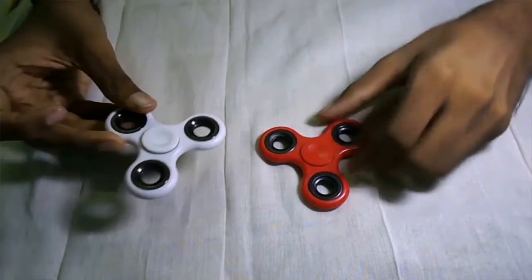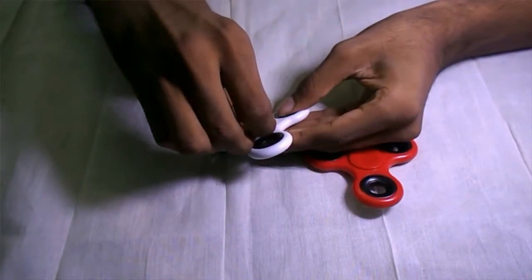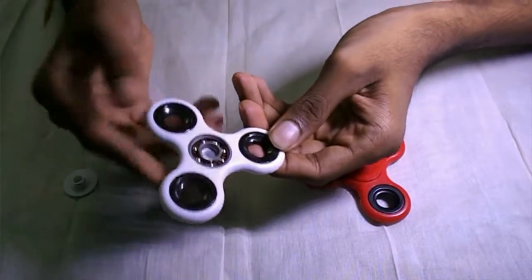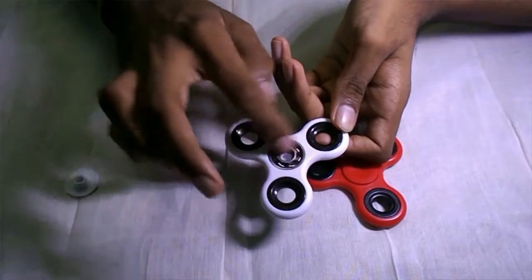Hi guys, welcome to Clash with Tech. Today we are going to see the truth about the 100 rupees fidget spinner. Here I have the white color fidget spinner worth 300 rupees. You can see that there is a ball bearing in it, so that it will spin faster than the other one.